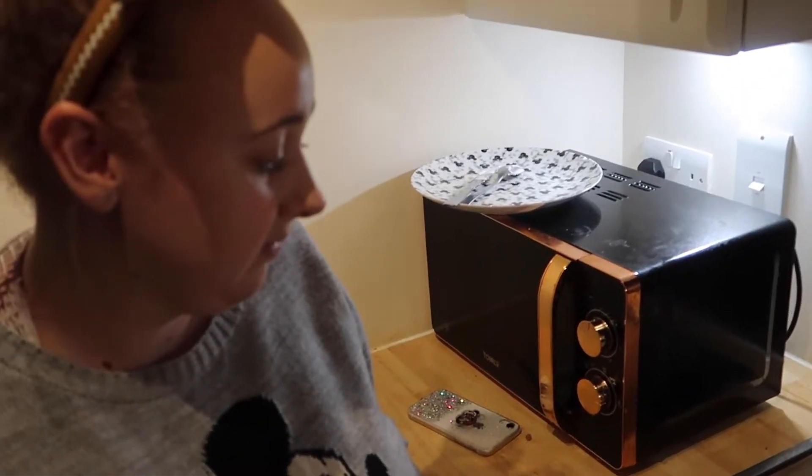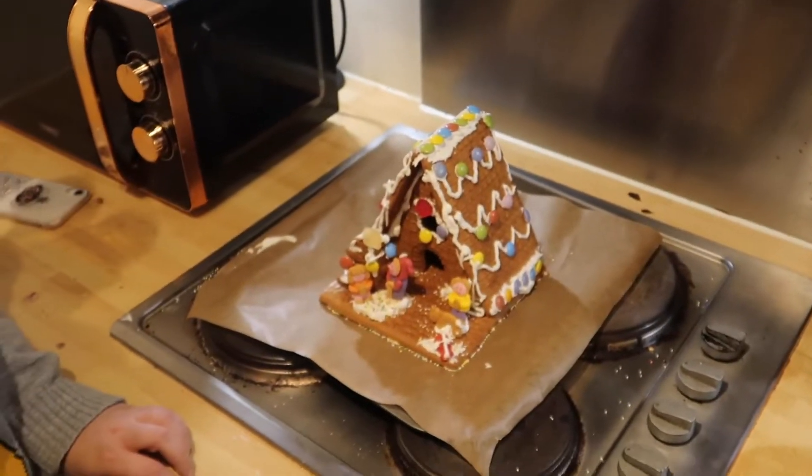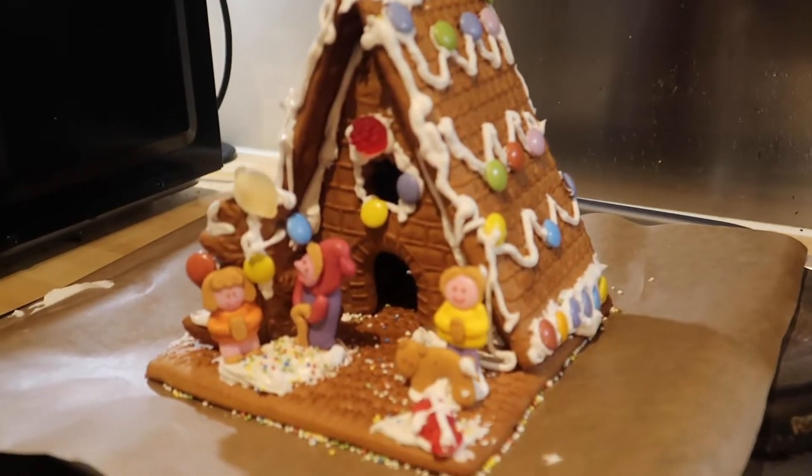And definitely after the experience of the last one that we did — never again. But yeah, really pleased with how this has turned out. That's really good. There we go.